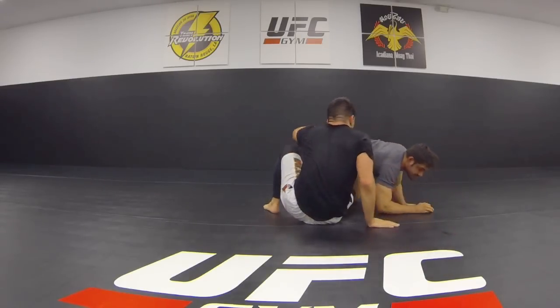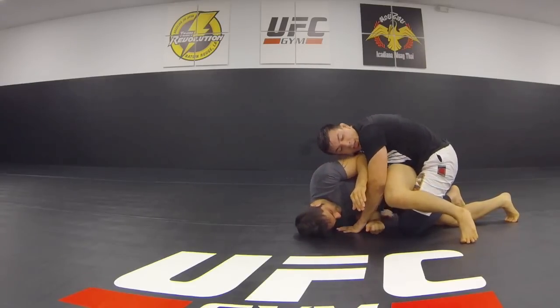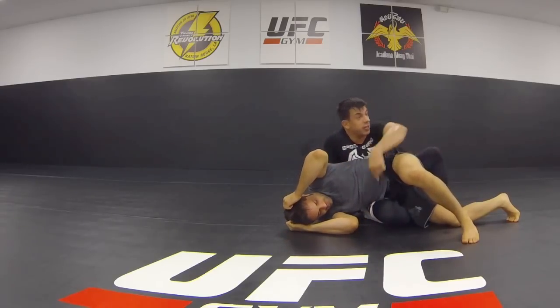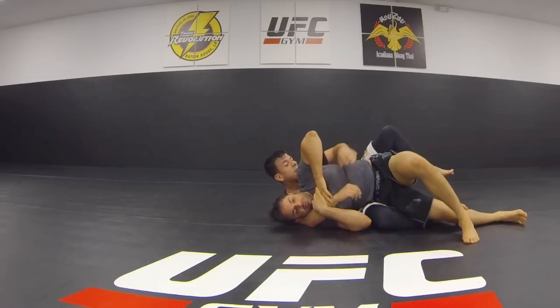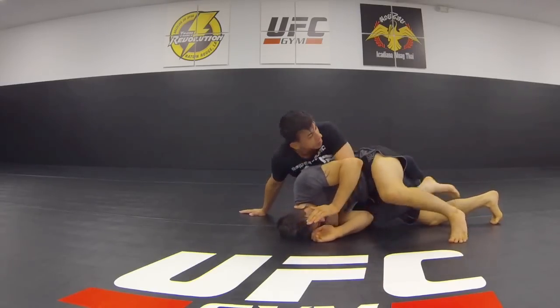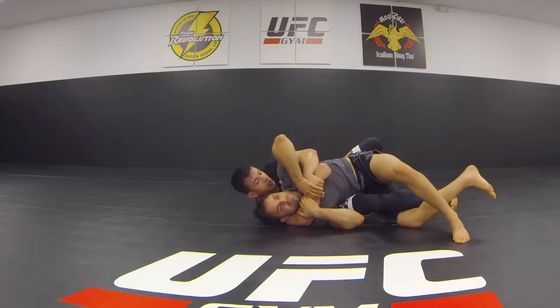We do the same thing — let's do it from the other angle. He goes away and creates that space. If you don't have good flexibility, you can put your knee right there. Go to your seatbelt and then start working for your hooks. But if you're a little flexible, I really prefer doing the foot because it's so well set up. Take that twist hook right there.